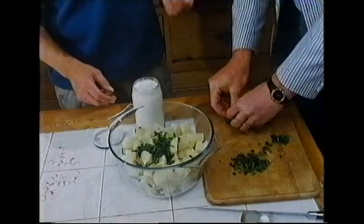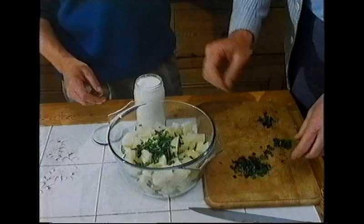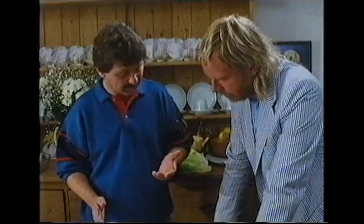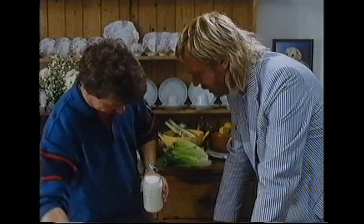The dressing for the potato salad is mayonnaise — it could also be yogurt, but definitely not salad cream. Nowadays there are good quality mayonnaises available in supermarkets. The host uses a label-free, good quality mayonnaise — absolutely very important.